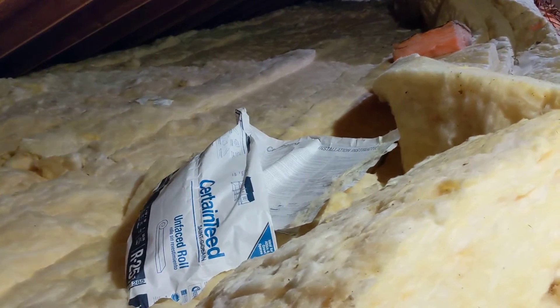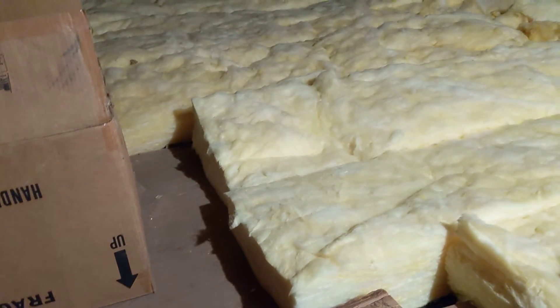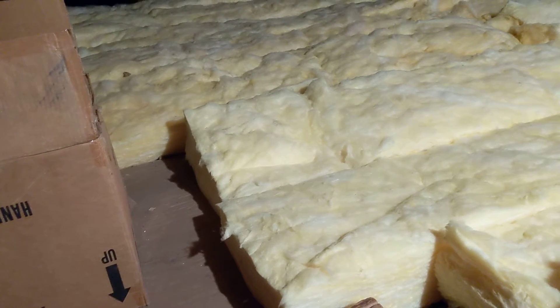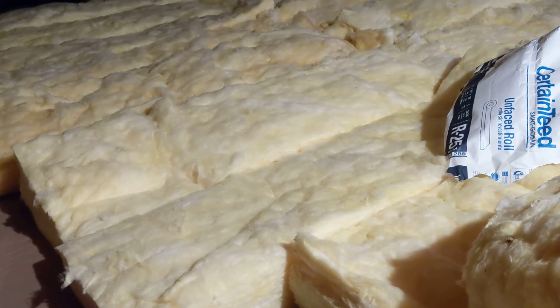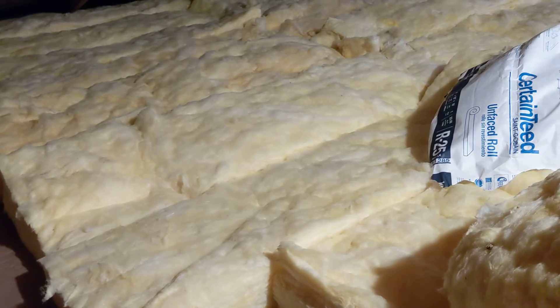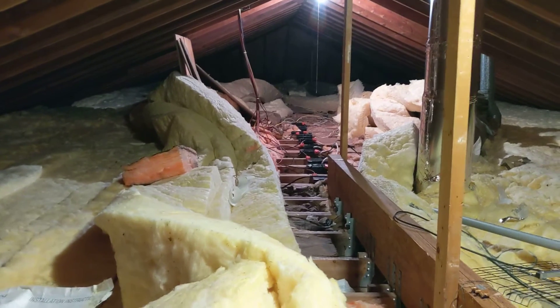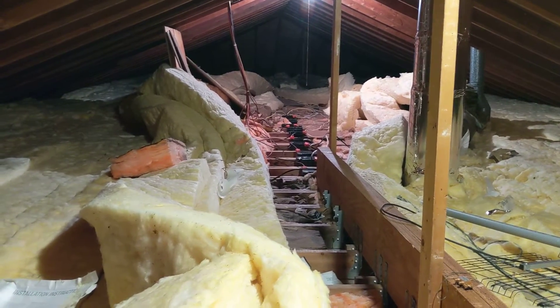To combat that, the plan is to actually put the batteries inside the insulation envelope so that hopefully they will be as close to the house temperature as possible. I realize that it's not going to be perfect but I think it'll be pretty close. You can see that we've got a whole bunch of roll insulation up here. The plan is to have the batteries underneath all the insulation, basically sitting as close to the ceiling inside the house as we can possibly get.